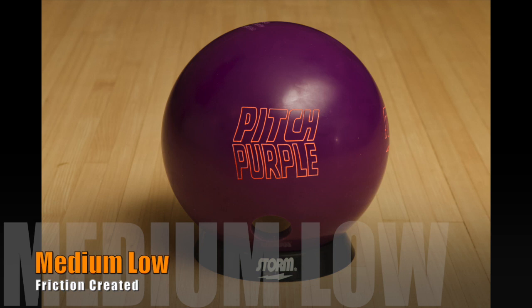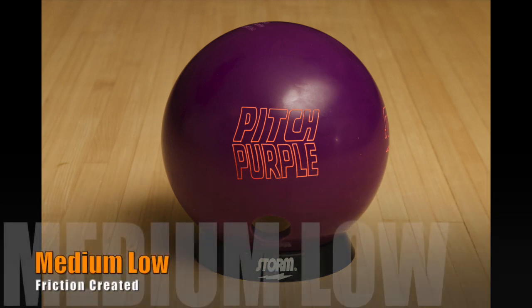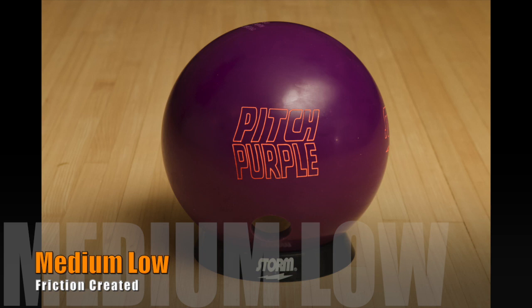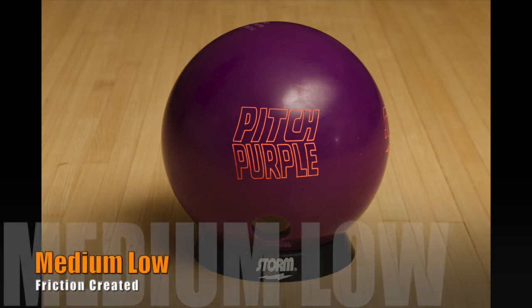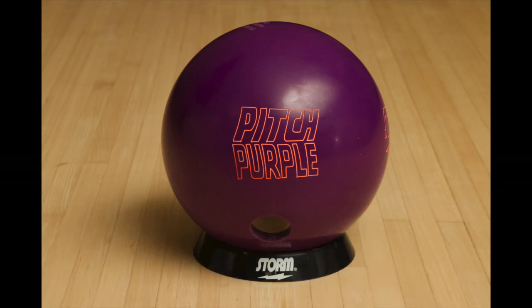This one is certainly less slow than the pitch black, but still in comparison to all of our reactive balls, we're going to call it slow. I know this one was a little bit shorter than usual, but I didn't think it needed a lot more to see what I was talking about. I'm not a guy that throws a lot of urethane, but I certainly want to get better at it because there's a call for it right now in a lot of different patterns and environments. If you're not able to make those balls look good, you're going to be giving up pins to the field, and I don't want that to happen to me anymore. Hopefully this is something that will help me out in that regard.